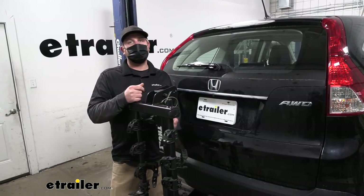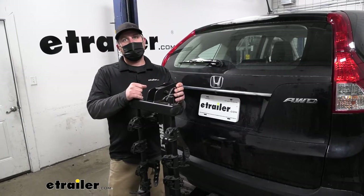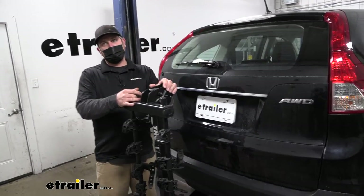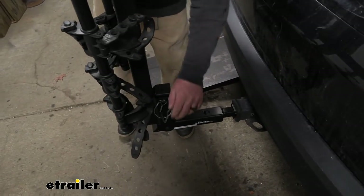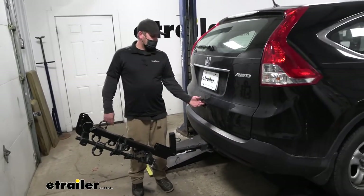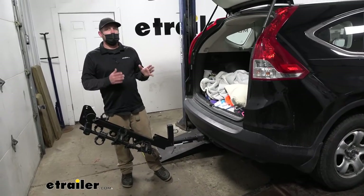One of the big questions we get asked all the time about hitch-mounted bike racks is whether you can still get into the back of your CR-V with the rack on. With this one the answer is yes — it does fold down out of the way. There's a pin and clip — pull that out, the rack comes down, and that gives us more than enough room to get anything in and out of the back of our Honda.